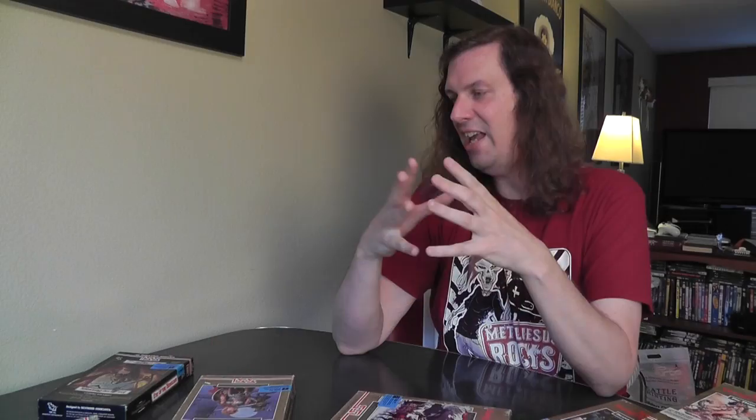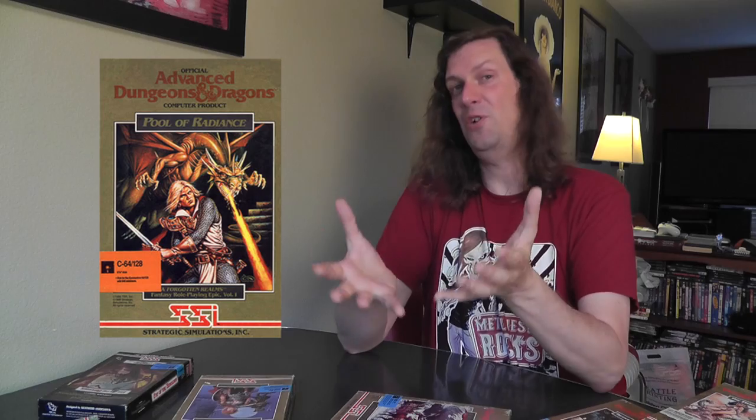I still have a ways to go to get all 13. I was kind of surprised I don't have Pools of Radiance — that was actually the very first one, and the one I owned and loved on my Commodore back in the day. I must have lost it in a move. I've never seen these out at garage sales ever, so it's pretty cool to have this collection.